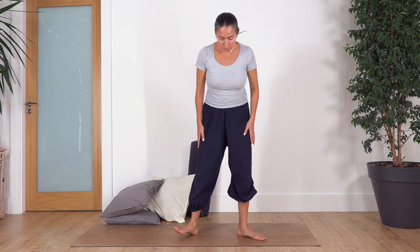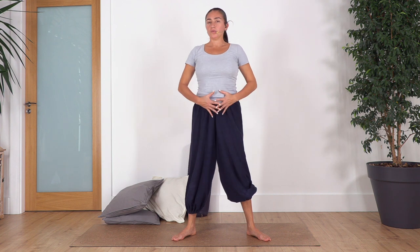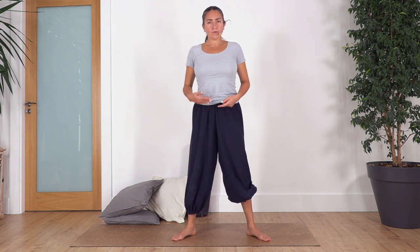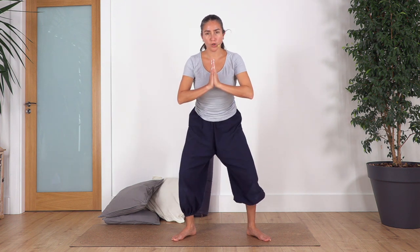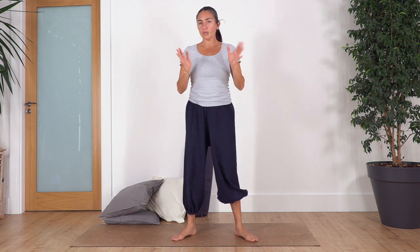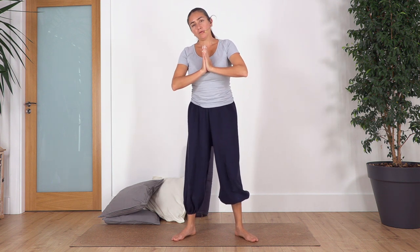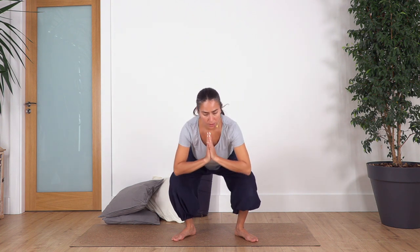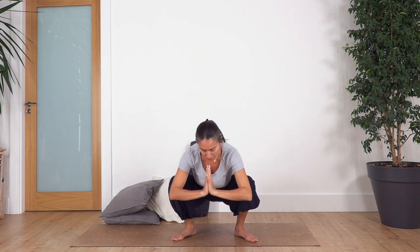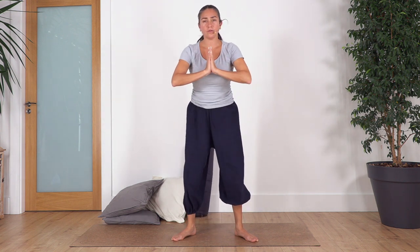Open your legs a little bit wider than your hips, toes pointing away. We're going to try to squat. Engage your tummy and push the ground with your feet — this helps to engage your leg muscles and activate your pelvic floor muscles. Inhale, squat as far as you can go, push up. Some of you can go all the way down if you're used to this position. Just take a deep breath wherever you are. Exhale, squat as far as you feel comfortable, inhale, you can go all the way tall here.